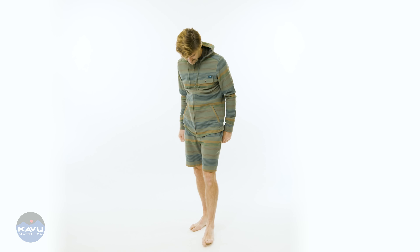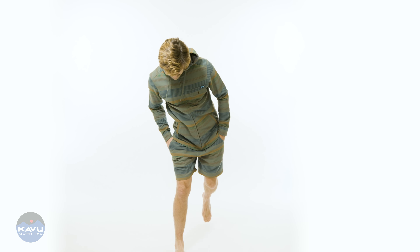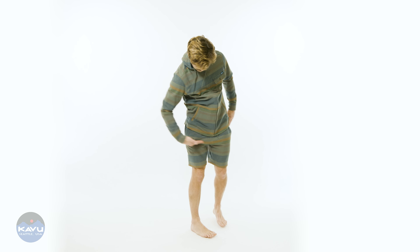This is the Seaboard Short. It's made out of six ounces of 100% cotton yarn dye twill, with a horizontal stripe.